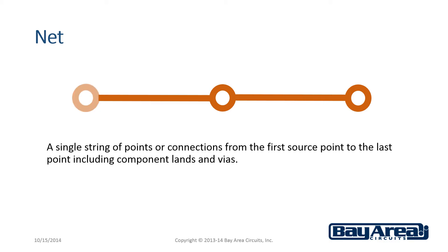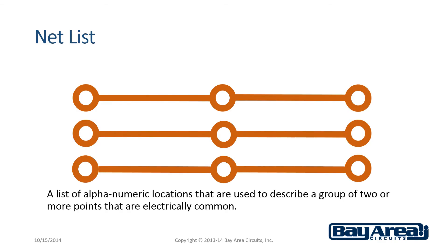Again, a net is a single string of points or connections from the first source point to the last point, including component lands and vias. A net list is a list of alphanumeric locations that are used to describe a group of two or more points that are electrically common.